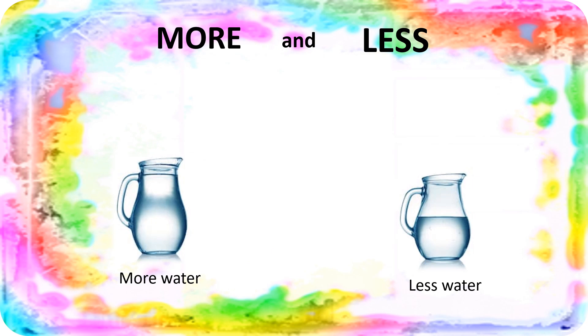Now, what is more? More means quantity which is greater in amount. And what does less mean? Less means quantity which is smaller.